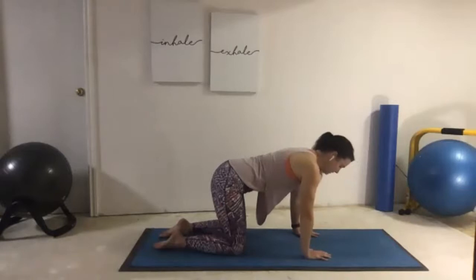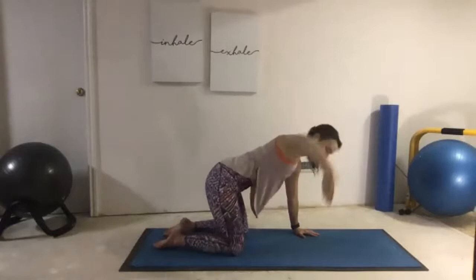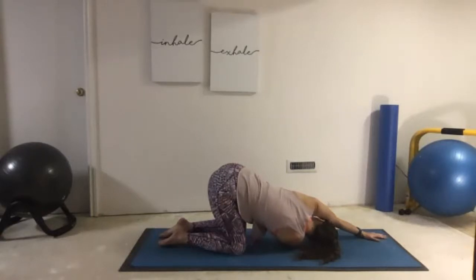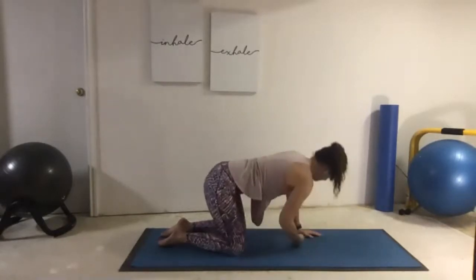As we support ourselves from tabletop, take our right arm — inhale, lift it up nice and high to the ceiling. Exhale, thread all the way underneath the left arm. We lay into our shoulder, our ear. We can reach that top arm forward. Noticing how this feels as we take a big inhale, and exhale, release. Take a couple nice big breaths here. Notice what's happening as we're stretching through the upper back and the shoulder. And we slowly work our way back up into our tabletop position.